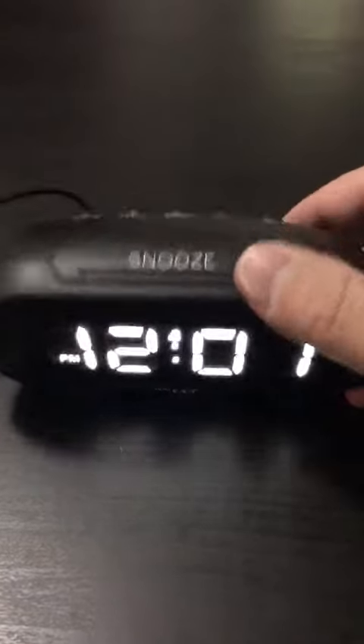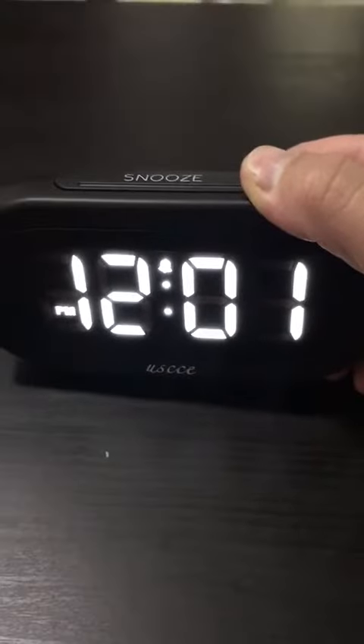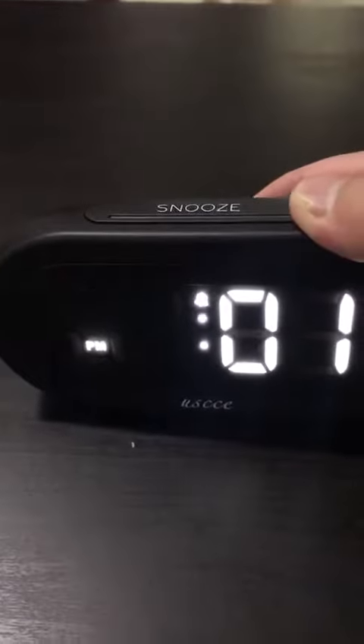Please press and hold the time set button until your digital display flashes, and then press the plus or minus button to adjust your time.